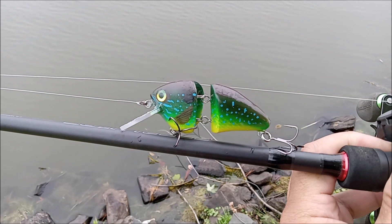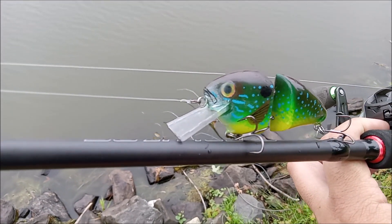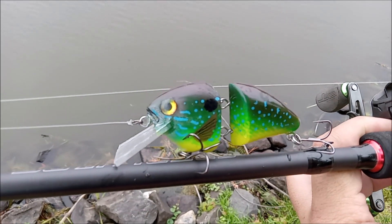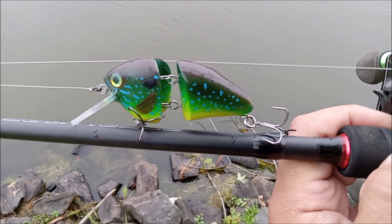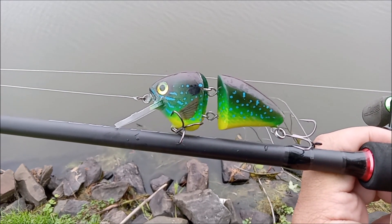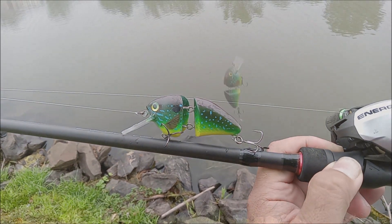Here's the swim bait I got from Lake Monster Lures. It's a two-piece green sunfish, it has a Lexan square bill diving lip, some nice detail on the body, a nice bright belly, a pair of extra wide gap trebles, and it's got a good wiggle to it. It doesn't dive very deep — maybe about a foot. We'll see if we can catch anything on it.